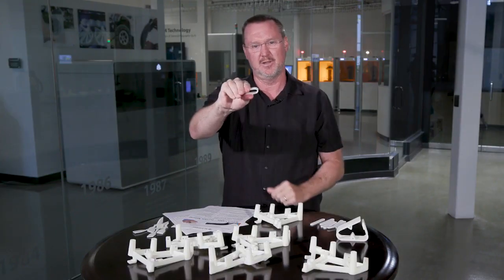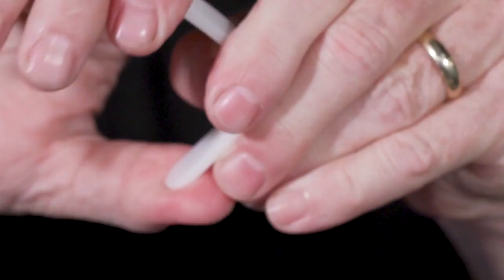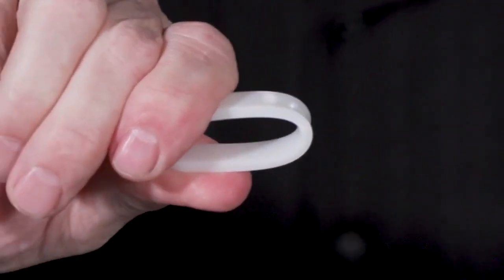I continue to do this, and sometimes I just do it to see how far I can go before I actually break the part. It eventually will, but it just really shows how tough this part is and how resilient and durable this material is.